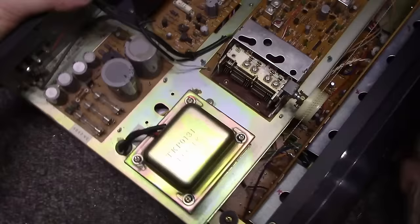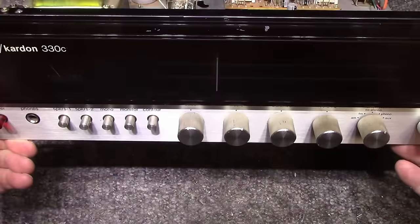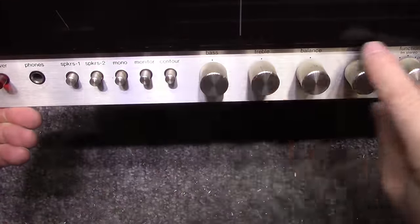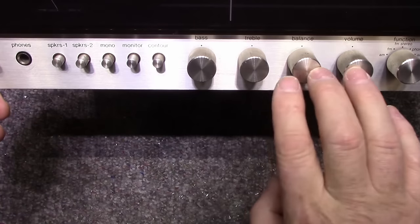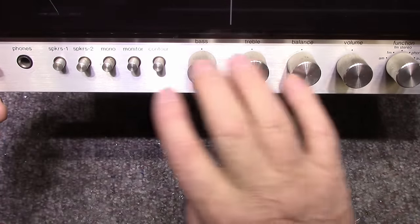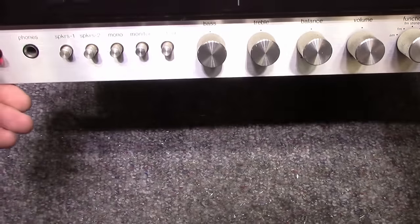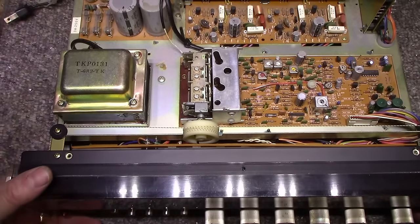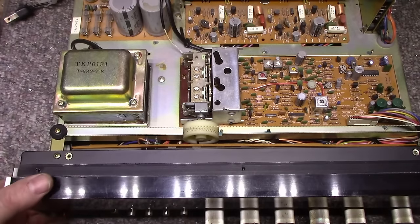One of the most pleasing aspects of the 330C is the redesigned front panel. They gave it this smoke glass look with silver controls on the bottom. The basic layout is the same — knobs in the same position, five switches, power and headphones still there — but it's all a new, more modern look. I really like the font they used on the 330C; it's very pleasing to the eye. Let's take the bottom off and have a look inside.